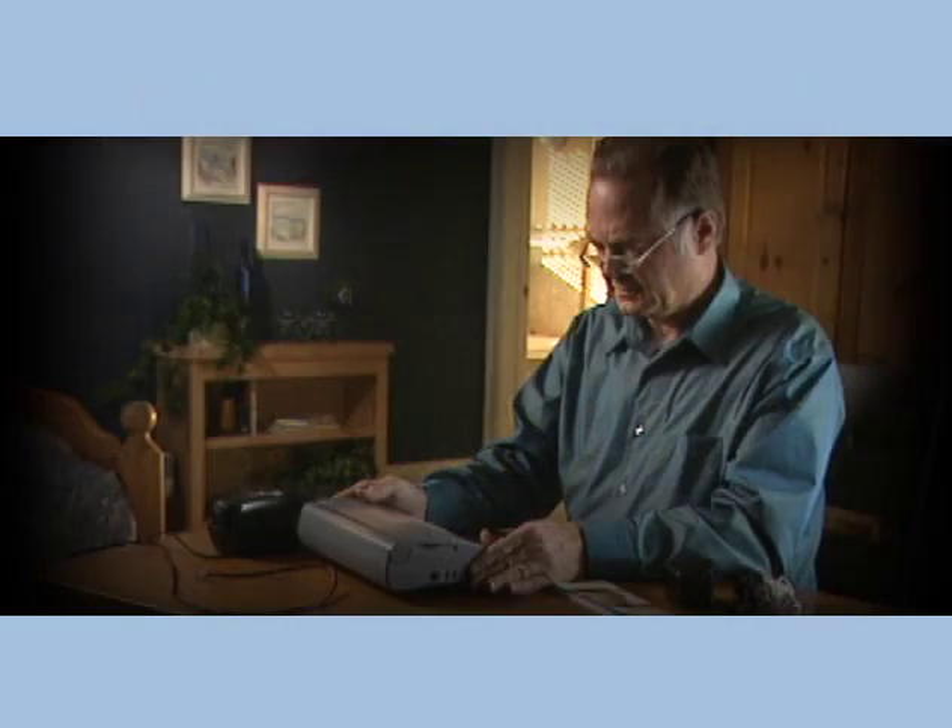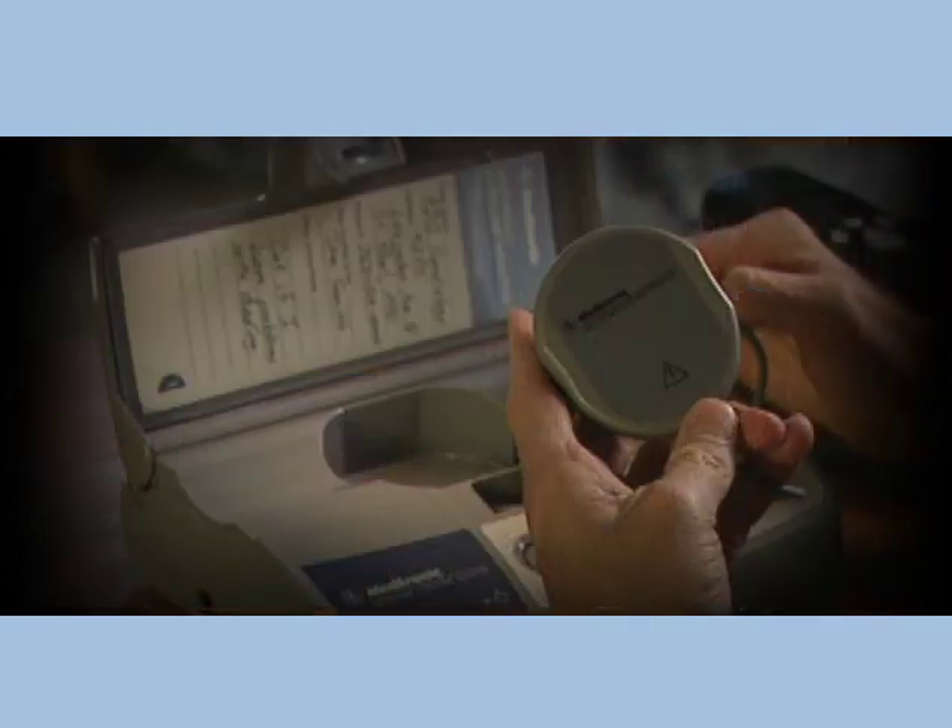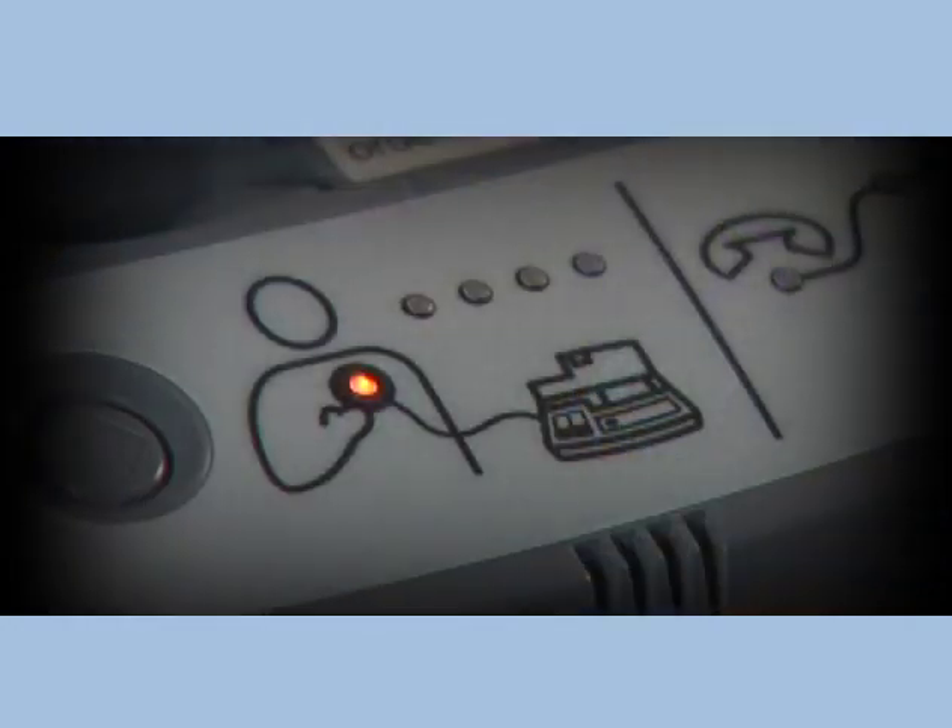First, we'll show you where to put your monitor, how to perform the set-up session, and how to send heart device information at times requested by your clinic. Then, you'll learn how the automatic wireless transmission works. This video also includes troubleshooting and other important information.